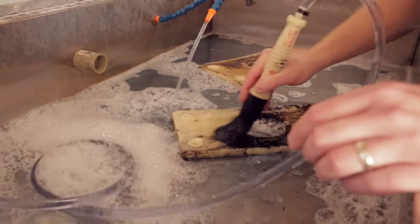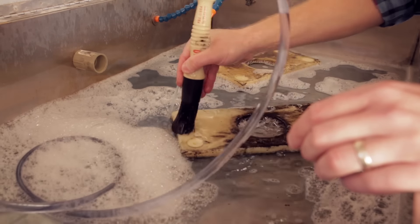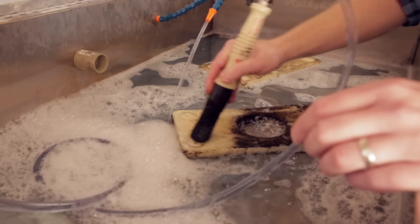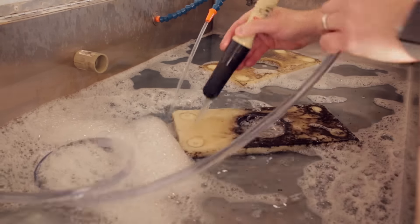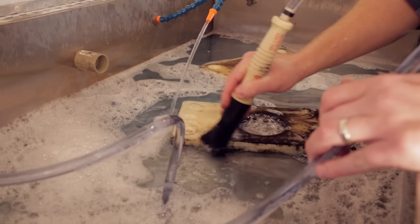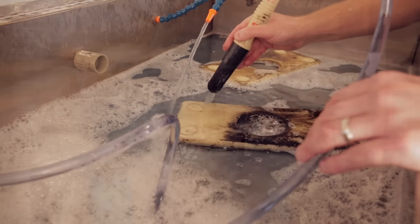We also primarily offer a service where we come out and check your pumps and hoses, check all your brushes, make sure everything is operating properly, and replace whatever is not working.